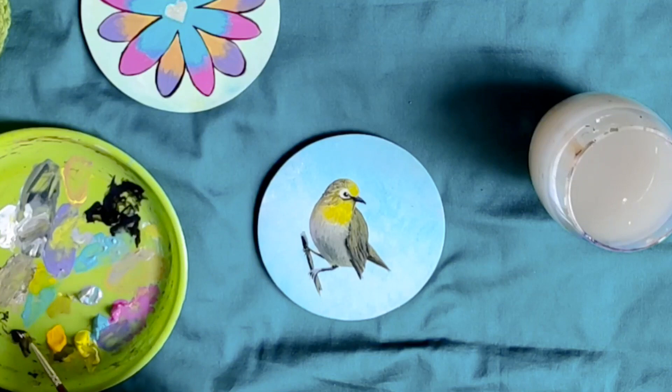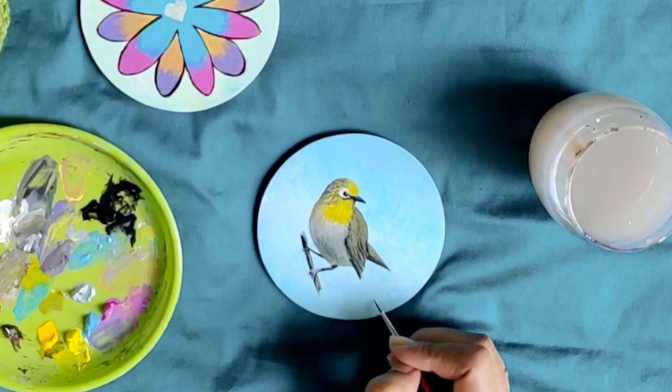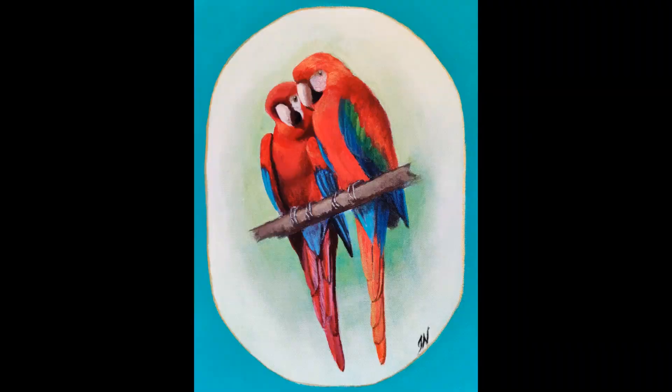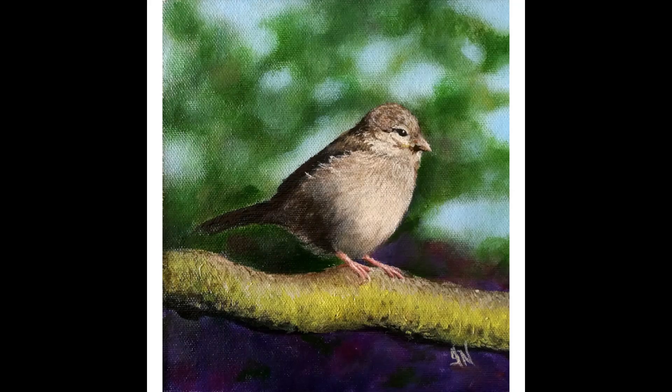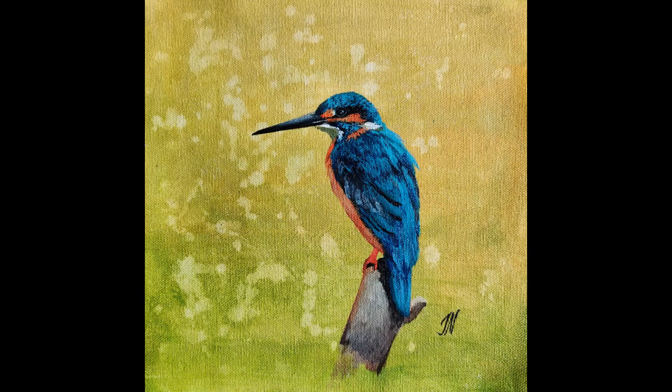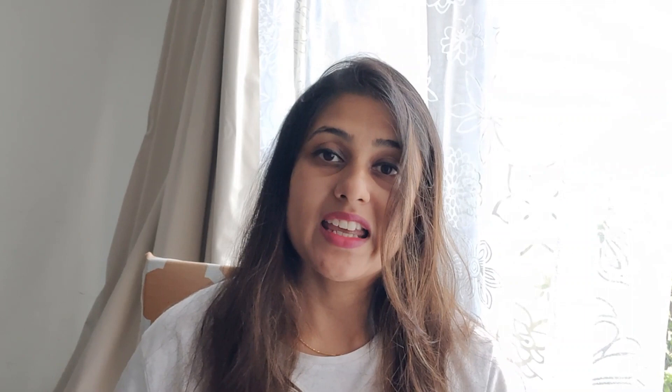Sign your artwork and you are done. Now wasn't that easy? Most of my artwork that has been sold in the last 4-5 years has been of birds. I love painting birds and you just saw it was so easy to do and it looks super cute. If you enjoyed the video, please like this video and subscribe to my channel. I will see you in the next lesson. Till then, keep painting. Stay positive. See you. Bye.